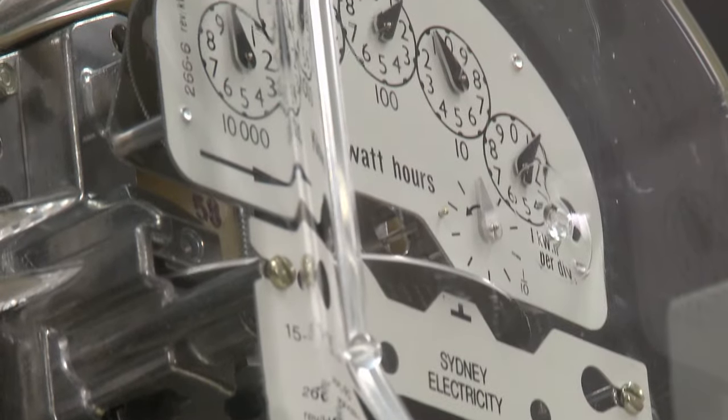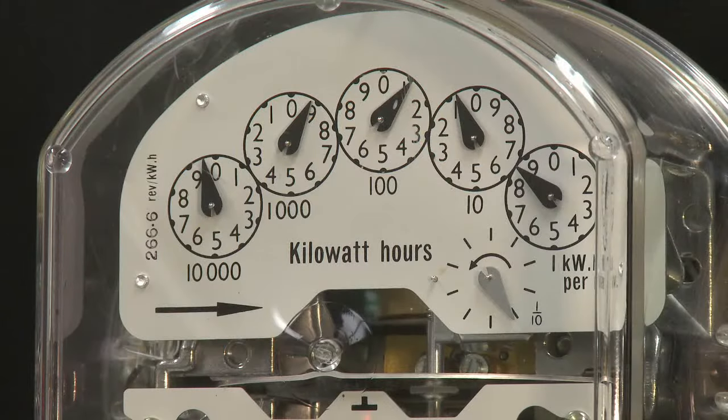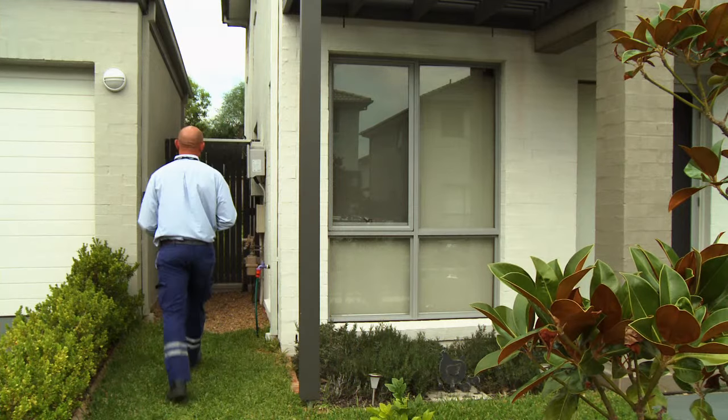Reading your electricity meter is a useful way of keeping track of your power use. Mechanical meters are read manually, once a quarter, by professional meter readers.